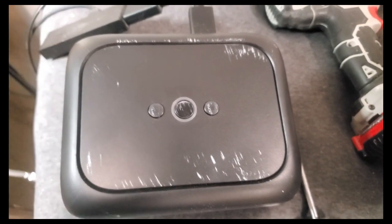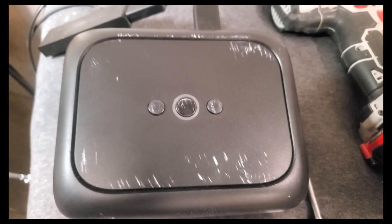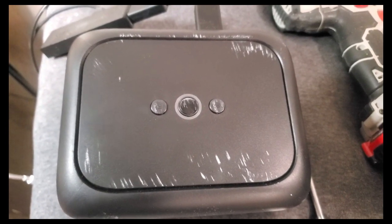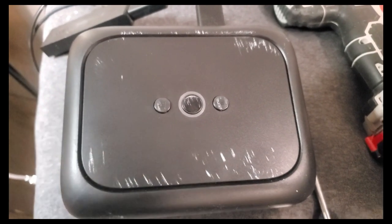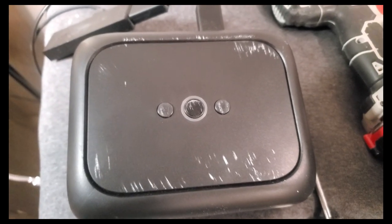Hey, my Gators. You ever had an issue where something electronic that is black fell or hit the wall or got scraped up? I did it with my daughter's TV in her bedroom — it's a huge TV and somehow the screen got white marks from paint, also around the frame. Let me show you how I got it off. Simple and easy.